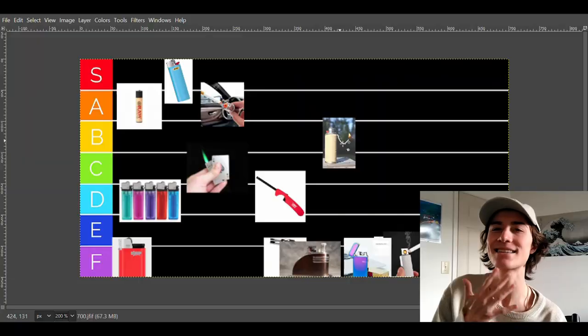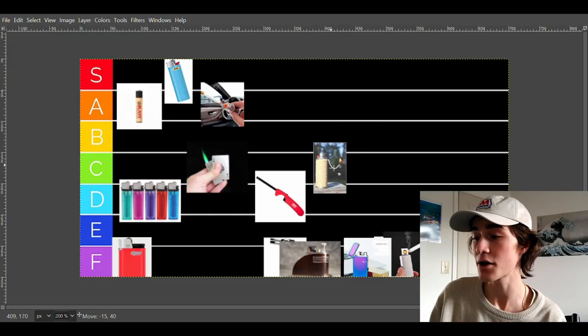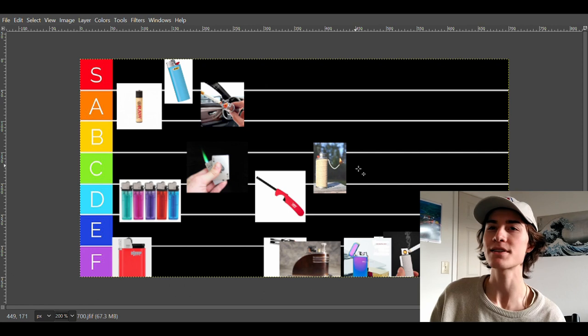Hemp wicks are one of those things where the taste is immaculate — the taste is fantastic. But it's kind of a pain just to have on your lighter. You just carry it around, you have to make sure it doesn't ash all in your pants. It's a pain to have. For that reason it's going into C tier — the taste is fantastic, but I don't want to think about lighting it. I want to light my stuff. A lighter is a lighter to me — I want it to light.